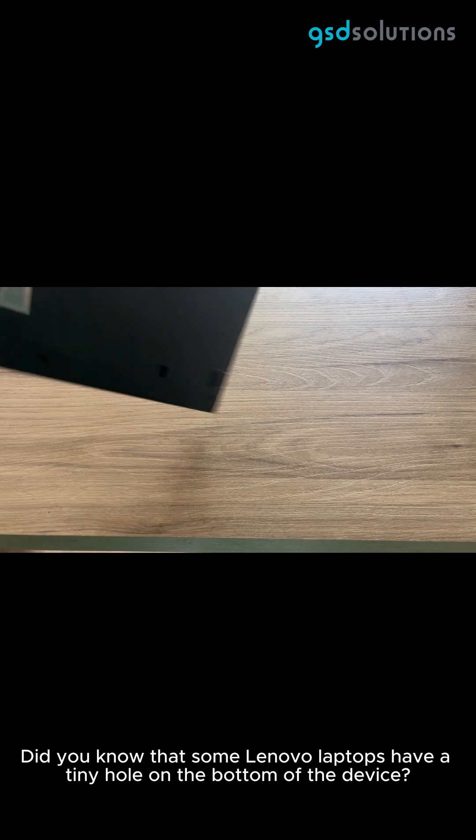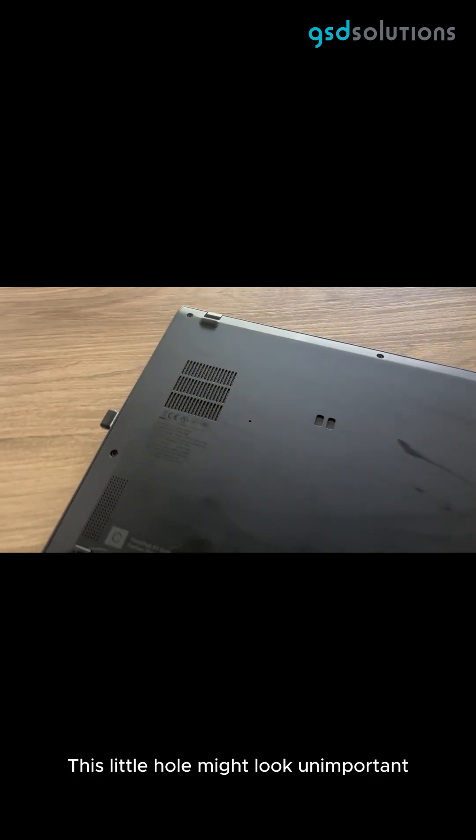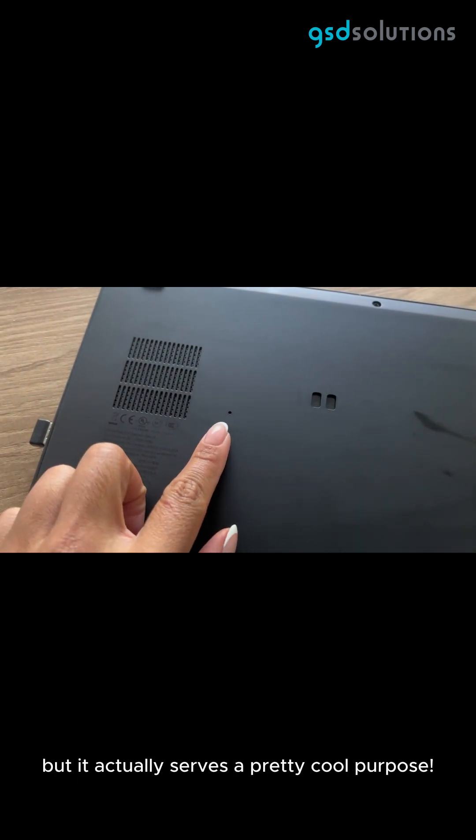Did you know that some Lenovo laptops have a tiny hole on the bottom of the device? This little hole might look unimportant, but it actually serves a pretty cool purpose. This tiny hole is an emergency reset button.